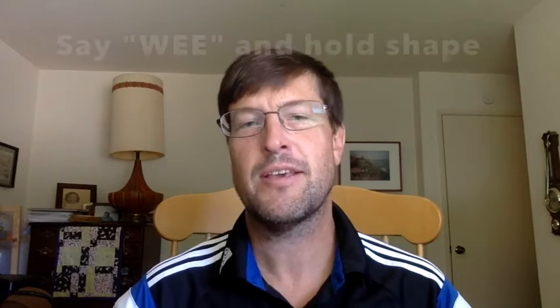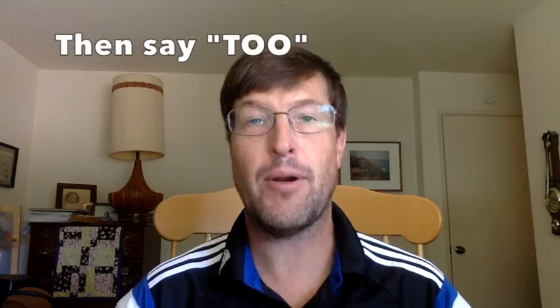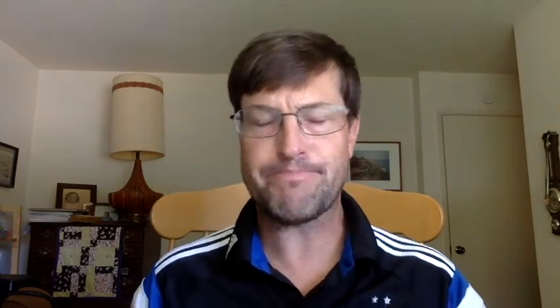We say two words at once — you are now entering the world of magic. You will say 'we,' hold it, and then say 'two.' 'We... two.' 'We' brings our embouchure muscles to the sides, and then we hold those corners. Forming this embouchure, hold these corners back right here.